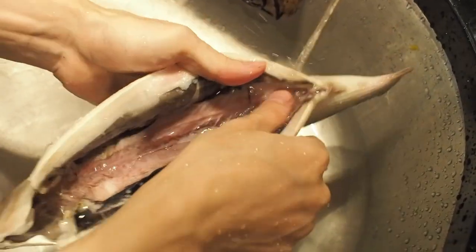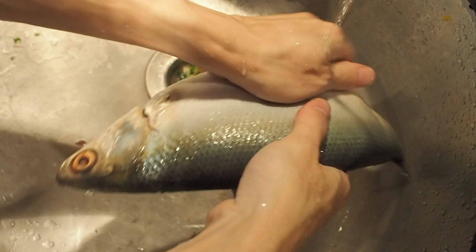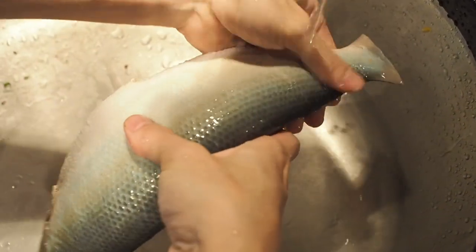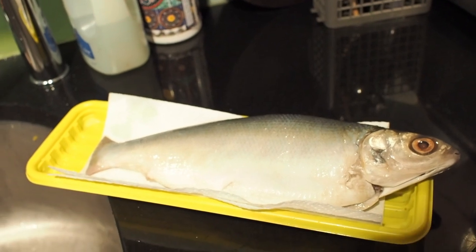Milkfish is an important seafood in Southeast Asia, especially in the Philippines, Indonesia, and Taiwan. Milkfish farming plays a big part in the local economy in southern Taiwan.